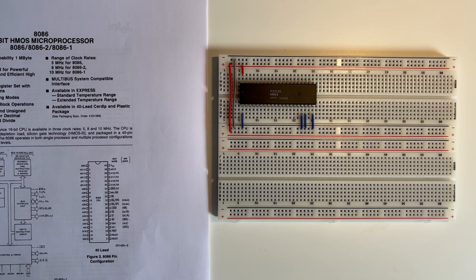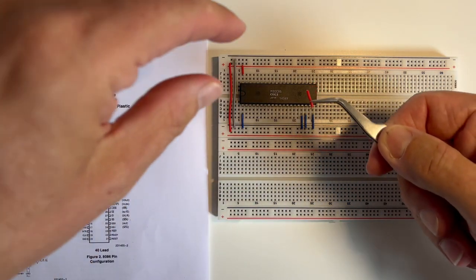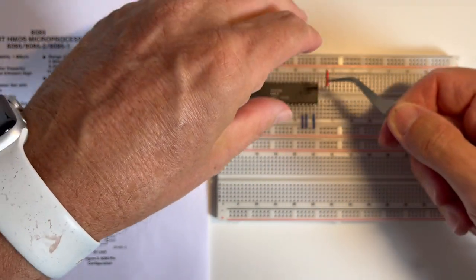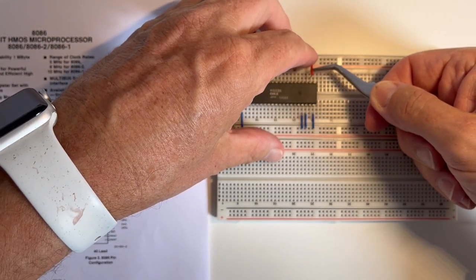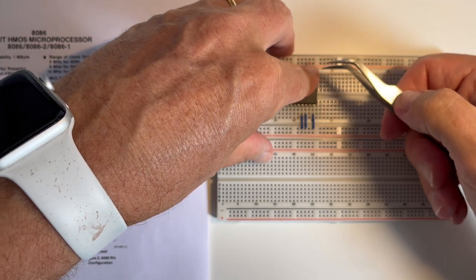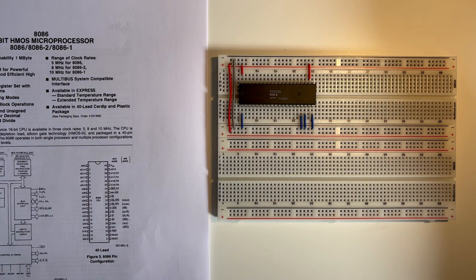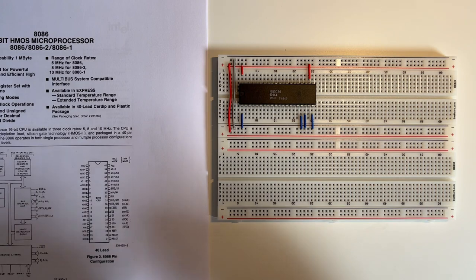Pin 22 is READY and it's used by the memory or I/O to signal ready. It's active high so I'm just going to hold that to plus 5. Pin 23 is TEST and if that's held low, execution of the processor continues. So I'm just going to connect that directly to ground.